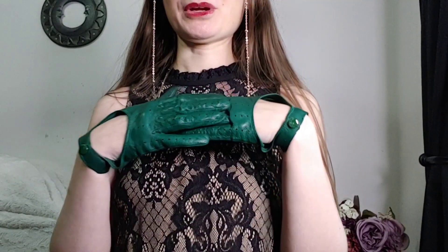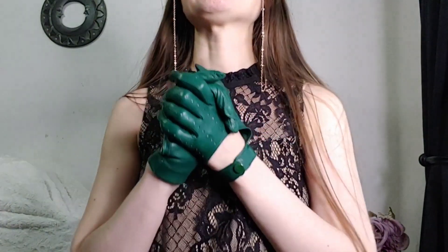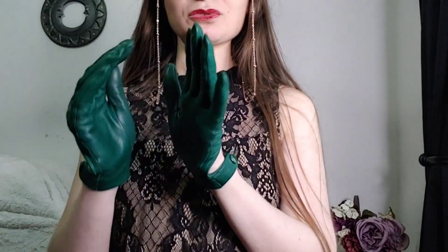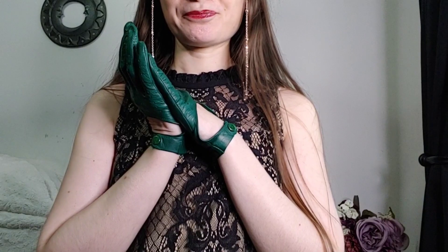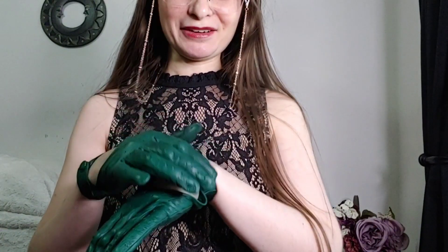If I had to pick a favorite pair, this would be it. But if I could find these gloves in purple, that would be heaven — I would love to have these in purple or something similar. They're so soft, they fit me really really well, they're comfortable to wear. I love everything about them. They're definitely my favorite pair.